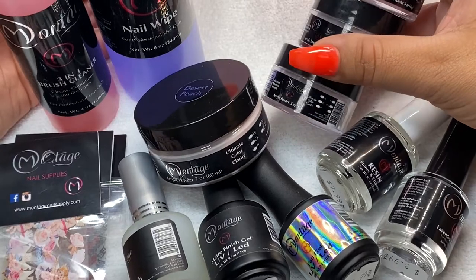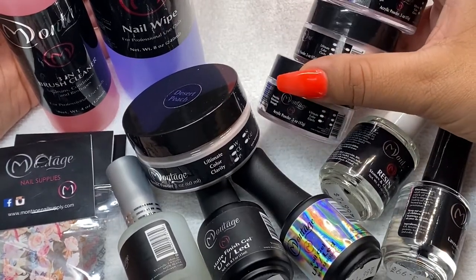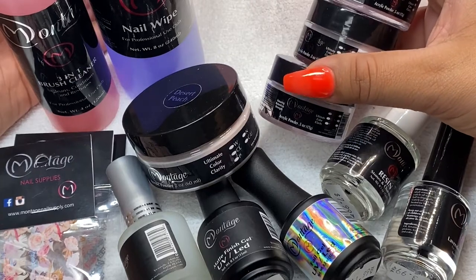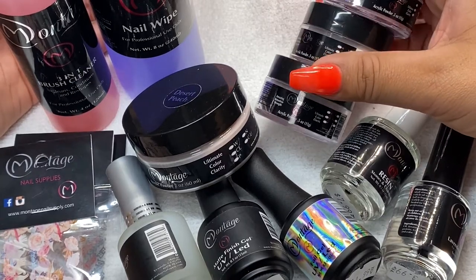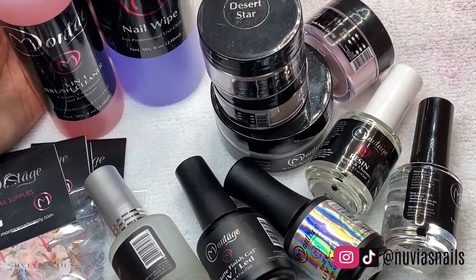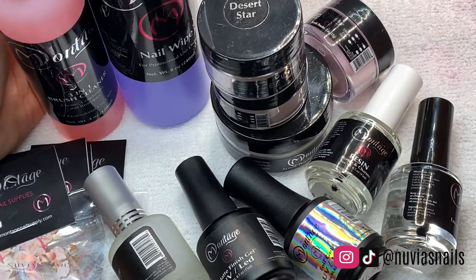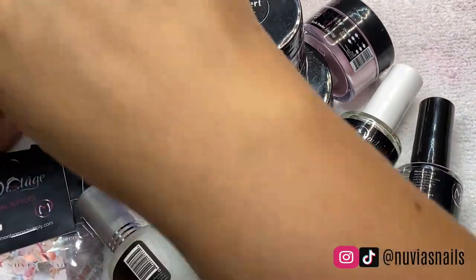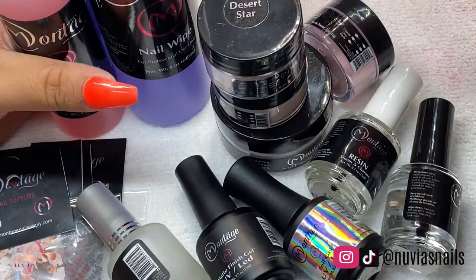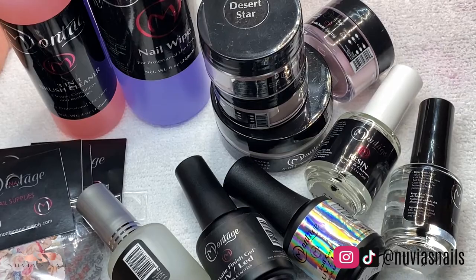I will link all my links down below, and my discount code as well — don't forget to use it, it'll help me a lot. Follow me on Instagram where I will be doing reviews and swatches on everything so you guys can see before you buy. Follow me on TikTok, follow me on Instagram — Nubia's Nails. I will see you guys on my next video, thank you so much for supporting me, and don't forget to subscribe, like, and share my video. Thank you guys, bye!